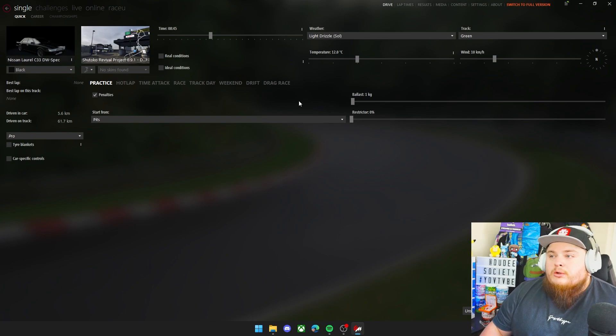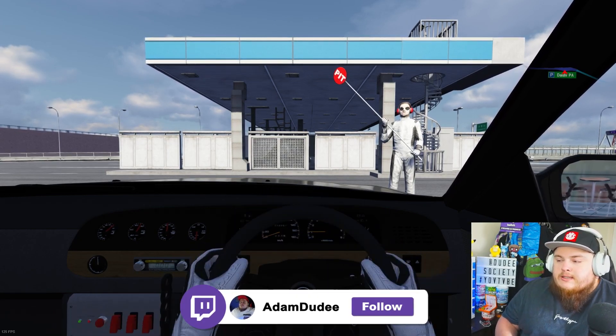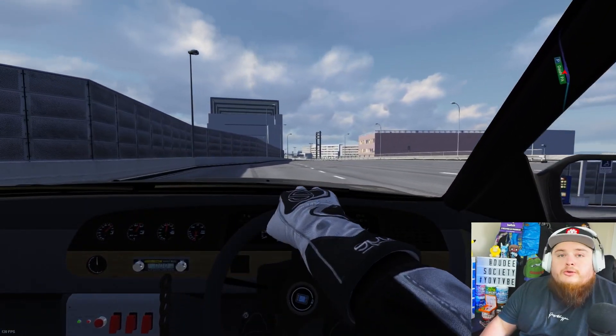Now that we're happy that the settings are working, we'll go do a quick test drive and make sure it works without the VR headset. So we're in. You can see we've got left to right steering, we've got accelerator, we've got brakes as well. We'll put it into first and the controller now works.